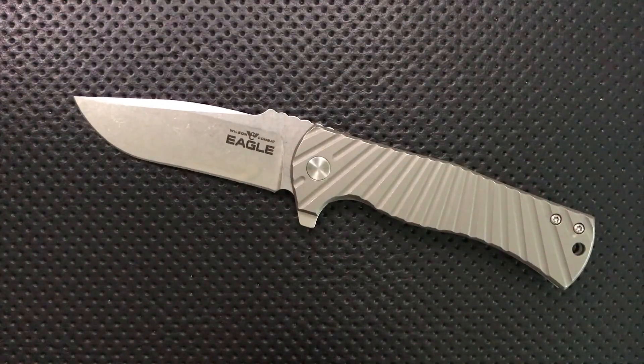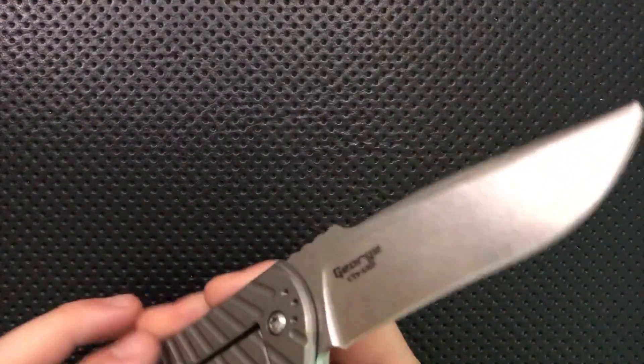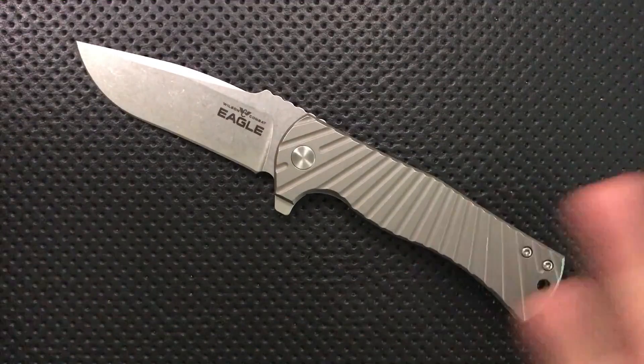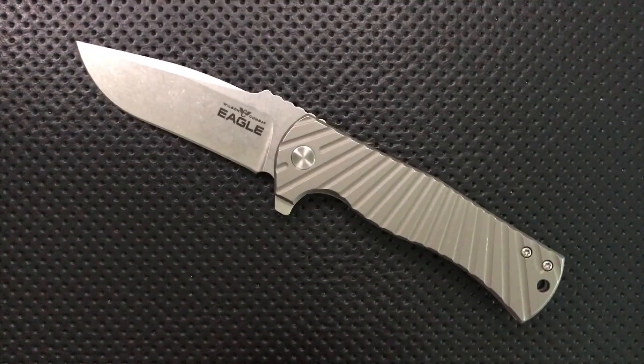Hey everybody, Nick here, and today I'm going to review this very interesting little knife. This is the Wilson Combat Eagle, designed by Les George. First off, I want to thank my buddy Andrew for sending this my way. He donated this to the channel, and in exchange, when I sell it, I'll give the money to charity, which in my opinion is win-win. Andrew, thank you so much for this donation.